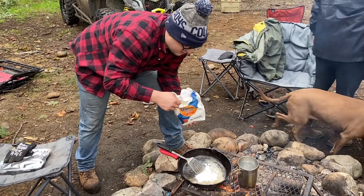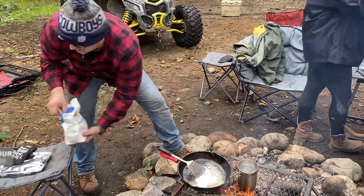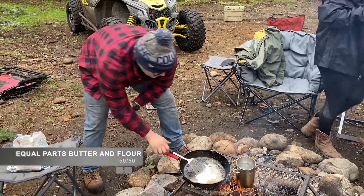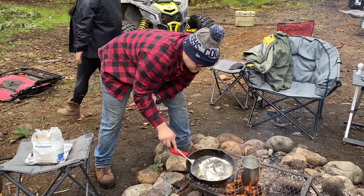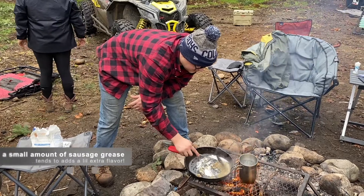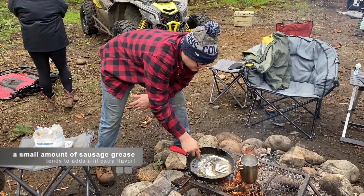What are you doing now, Josh? I am making the roux — equal parts butter, equal parts flour. You want to stir and make sure you get any clumps out, make sure you get them all out.